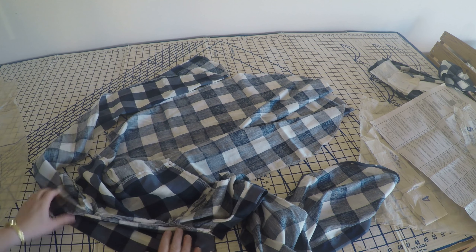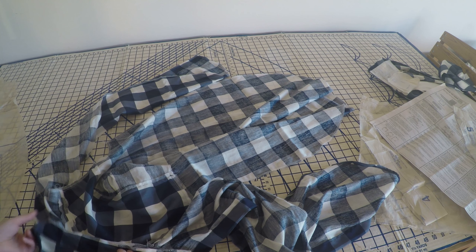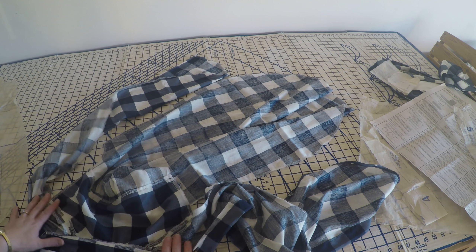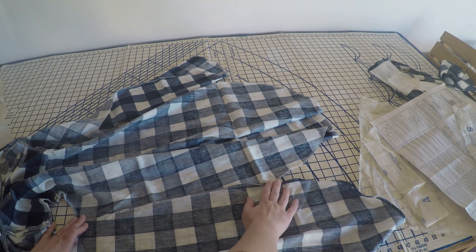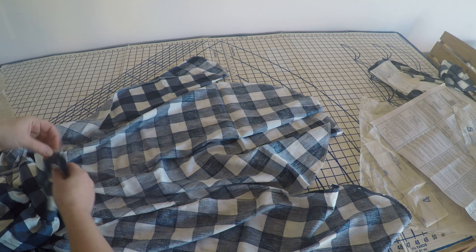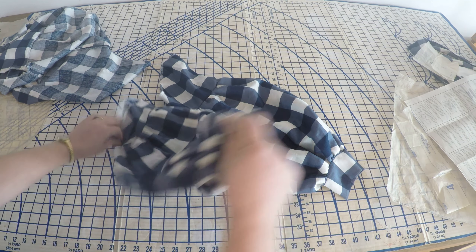Now that the collar is attached, I have a couple things left to do. I want to do something with this serged edge so that if the collar is open it won't show — it's probably going to be just a bit of binding tape or hem tape along there. I'll put my tag in there too. But before that I'm going to work on the side seams and fitting in the sleeves.